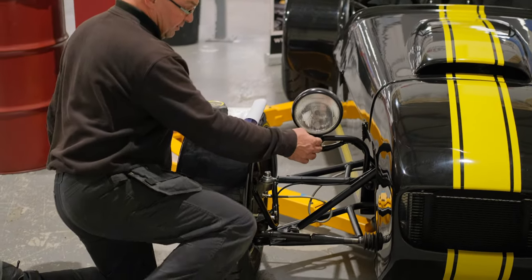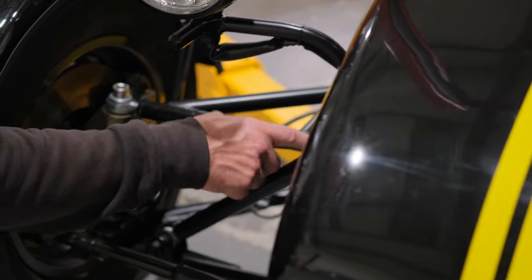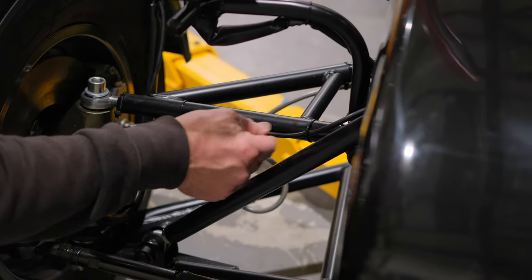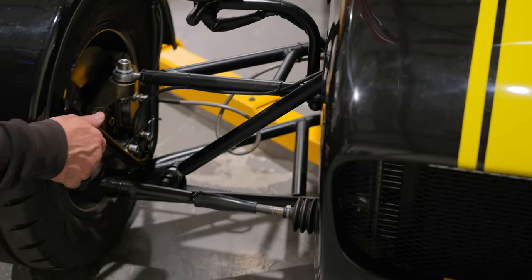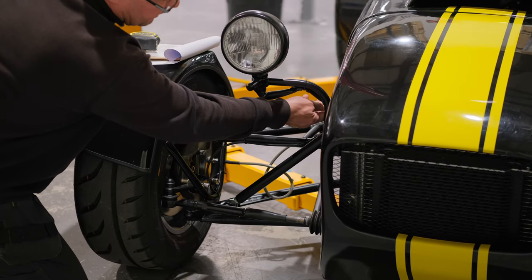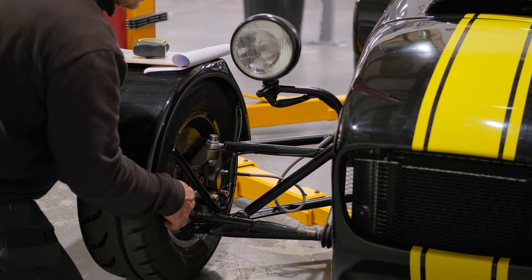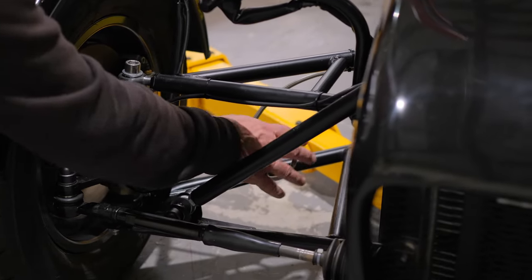These metal bonnet catches don't comply as standard because they're classed as sharp edges. We do a rubber cover boot that slots over this particular type — we sell them in a pack of four — or we sell a rubber one that's already compliant. You must ensure your bonnet catches have a 2.5mm radius. For wiring, any wires from indicators or headlights must be secured every 300mm maximum — we tend to go every 200mm — cable-tied and in some kind of sheathing to prevent abrasion.